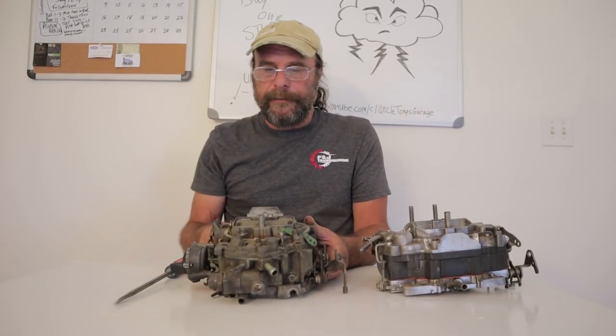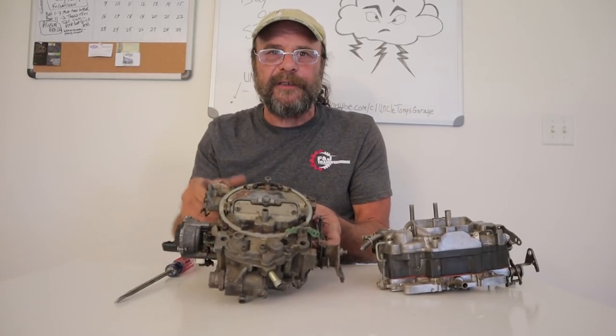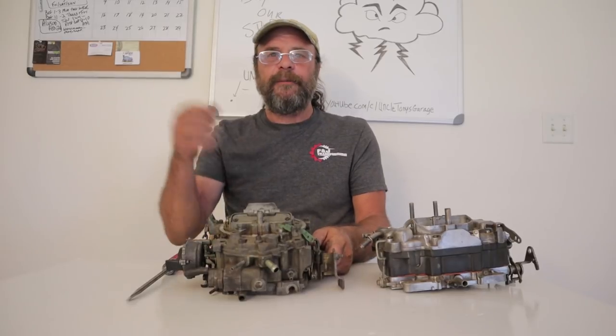So that's it — I just wanted to let you guys know I do recognize that these carburetors exist. See you tomorrow.